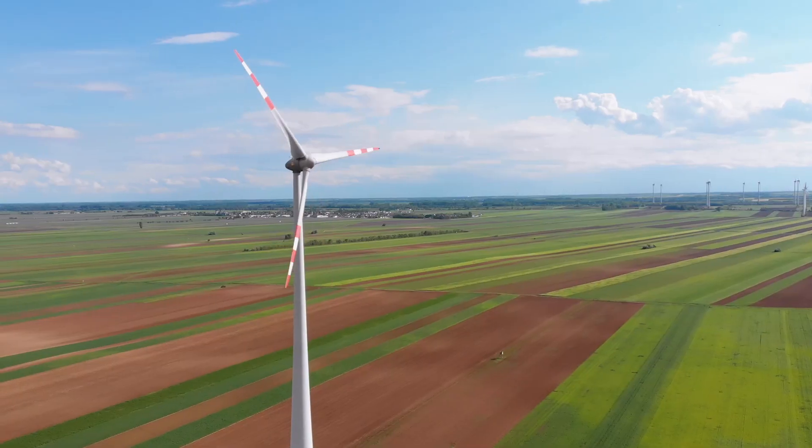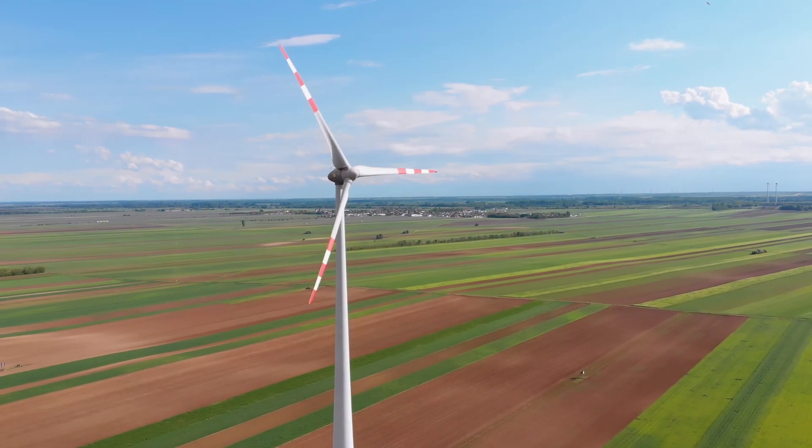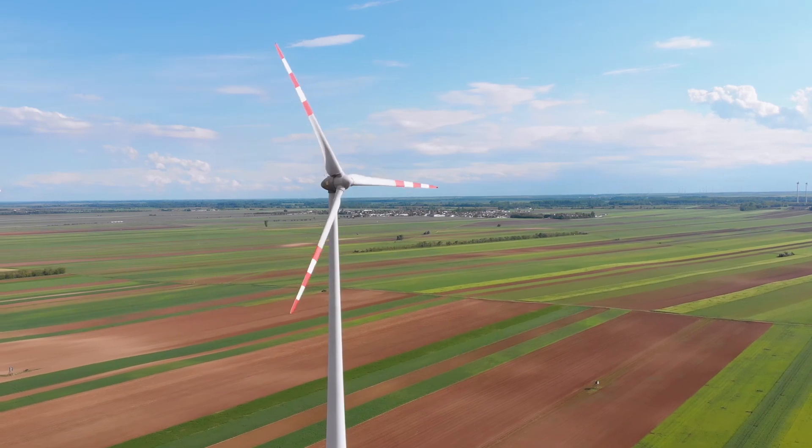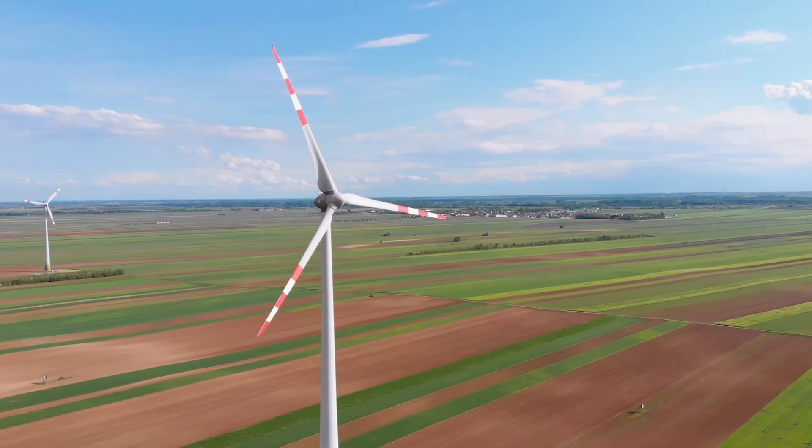Yes, of course. On the wind turbine there are five bearings. We have one yaw bearing where you put the turbine in the right wind direction. Then we have another bearing called the main bearing where the whole rotor star is turning, and we have three more bearings on each blade. These are called blade or pitch bearings to hold the blades in the right position. For example, when you have a huge storm you can pitch out the blades so you don't have any damage on the turbine.